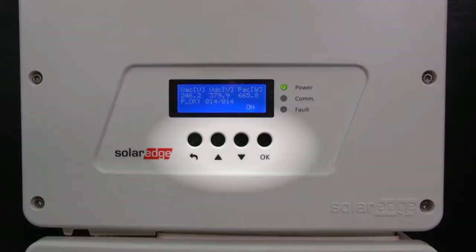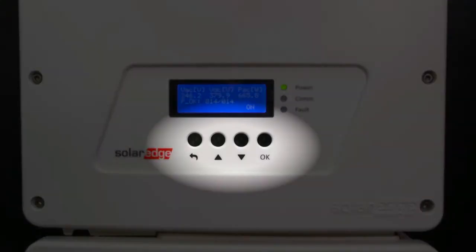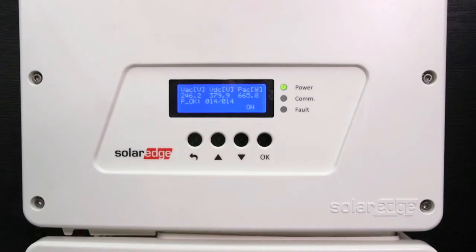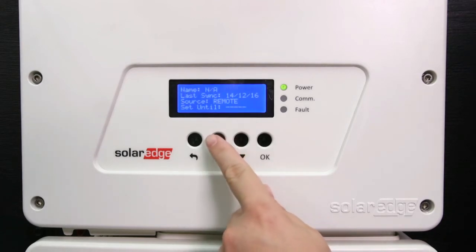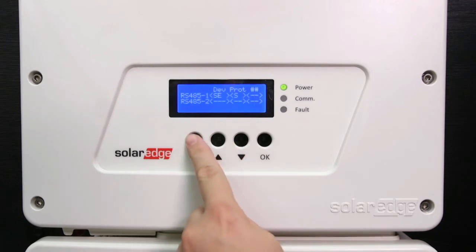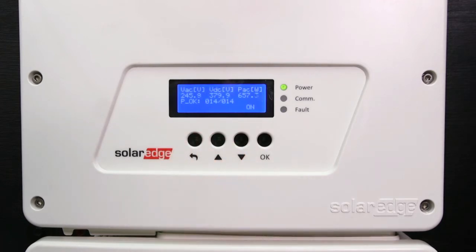Now we will show you how to navigate the inverter settings using the 4-button touch panel interface. Escape works like a back function — it goes to the previous menu and cancels a value change with a long touch. OK selects a menu option and accepts a value change with a long touch. You can also scroll through the various display screens using the up and down arrows. Return to the home screen at any time with the escape button.